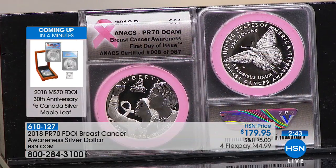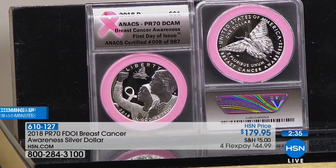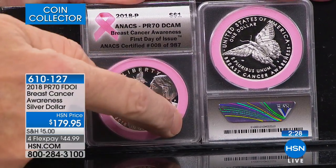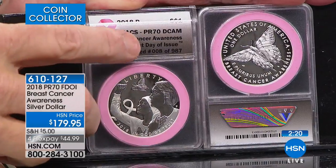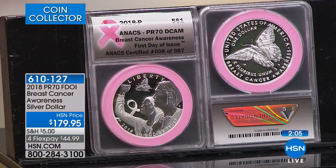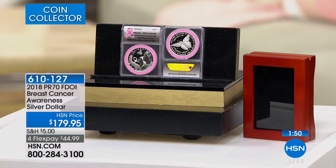In coin collecting, the highest grade a coin can attain is 70 — that is absolute perfection, PR-70 perfect. This coin is first day of issue, PR-70, individually numbered, and exclusive to us with a pink gasket and pink ribbon insert. For an NGC first day of issue, you simply cannot buy the coin for less than $179.95. I give you the best price, and that is critically important to me — I've been selling coins for over a quarter century, and I can only do that by giving you the best possible coins at the best possible price.